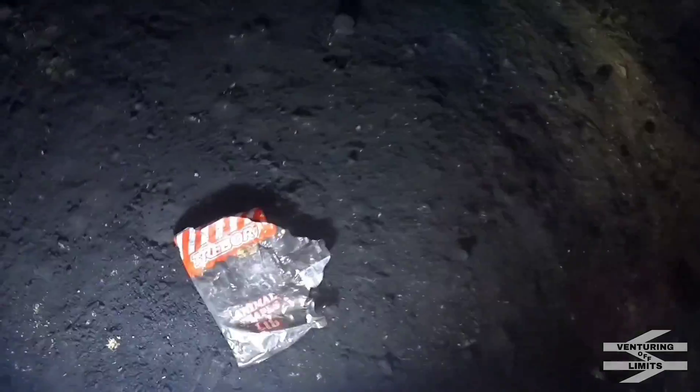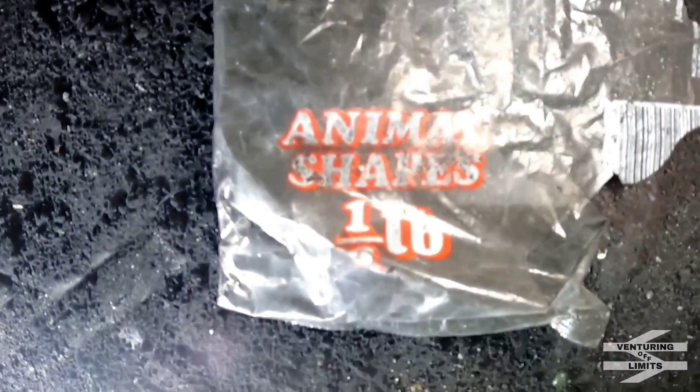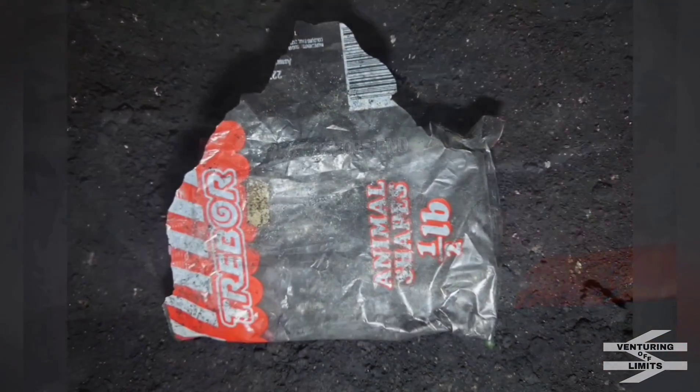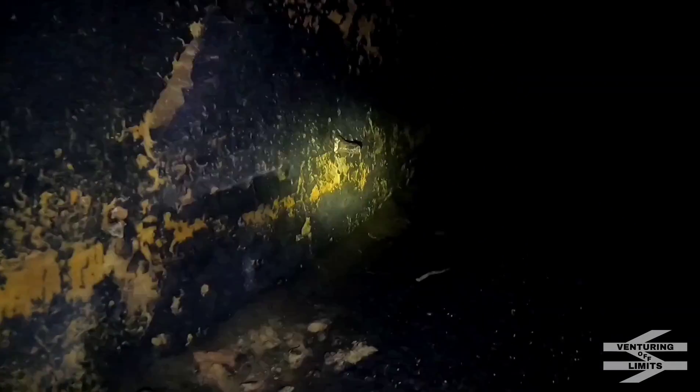Walking up the tunnel, the first thing we've just found is this Trevor animal shapes packet — half a pound. Don't buy that anymore, do you? It's grams now. Look at the date on here: 1987. Not far from where we just were, you've got these wooden plank things — I assume cable carrying, to hold the trough for the cables that were carried through, running pretty much all the way down.